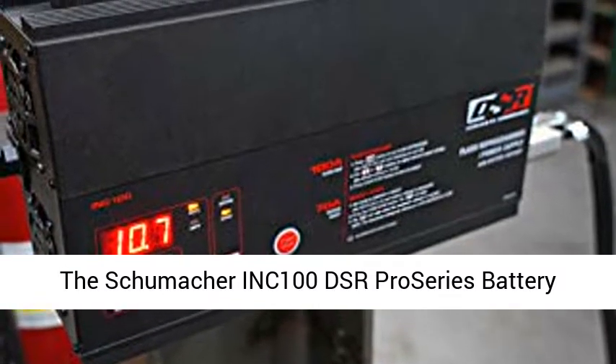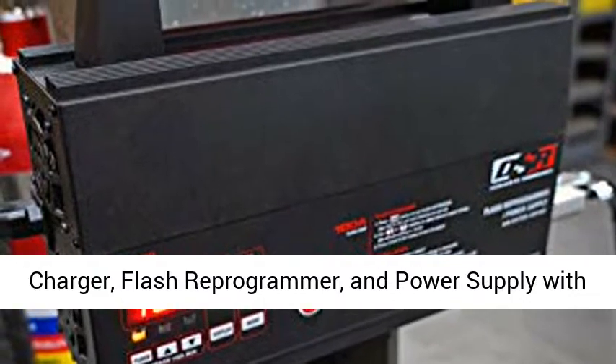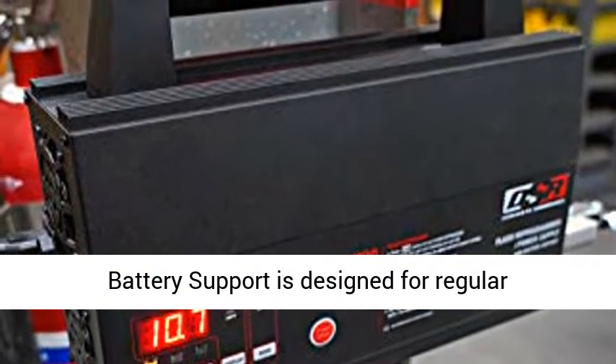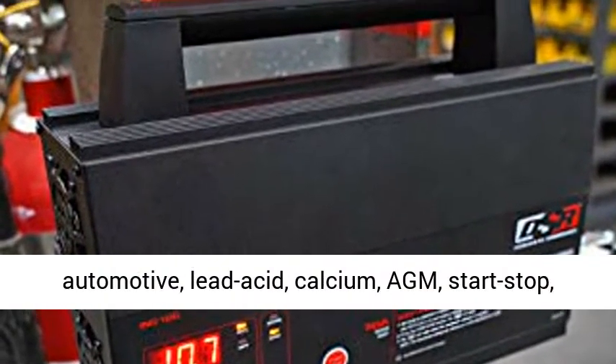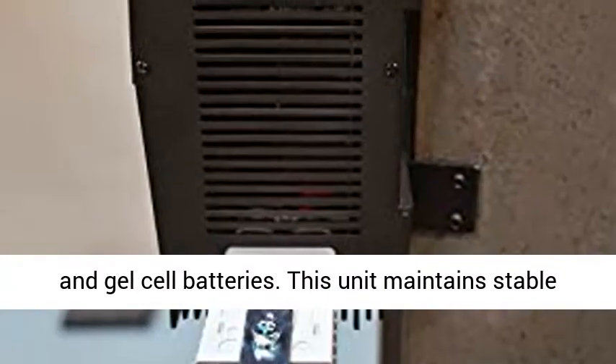The Schumacher INC100DSR Pro Series battery charger, flash reprogrammer, and power supply with battery support is designed for regular automotive, lead acid, calcium, AGM, start-stop, and gel cell batteries.